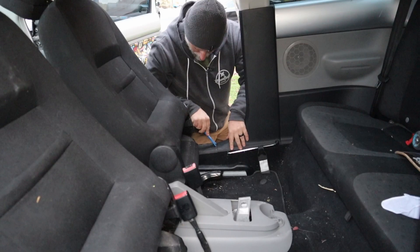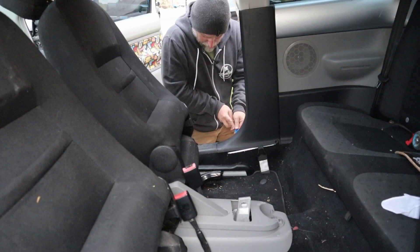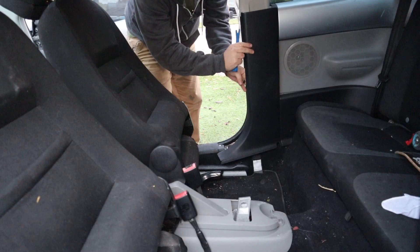The first step in replacing the seat belt is to get access behind this panel on the B-pillar. What we do is just pop out the trim — it should just lock into some clips.